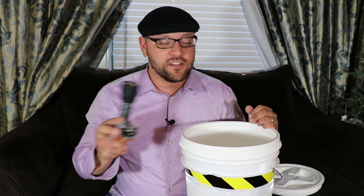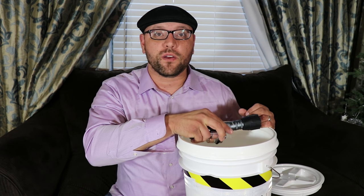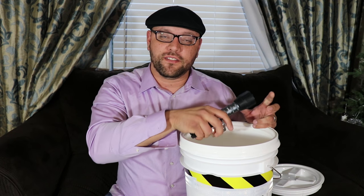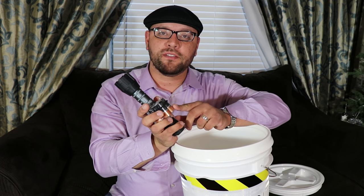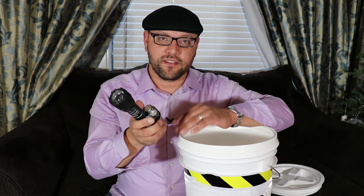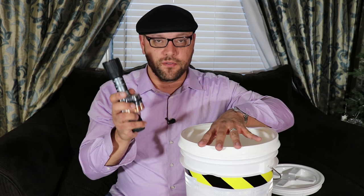Store the primary flashlight on top of the bucket kit for quick access — for example, during a power outage that could be one of the first things you grab. I have the battery stored outside of the flashlight for long-term storage, just to help protect the internal circuitry when you really need it.